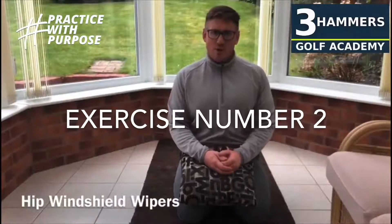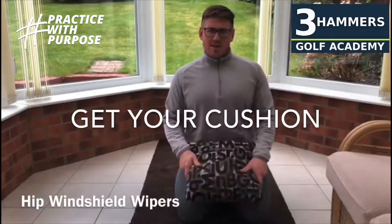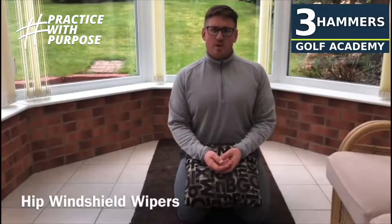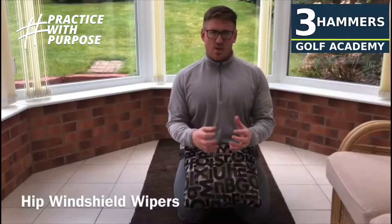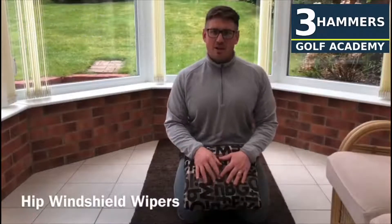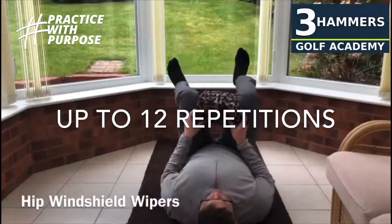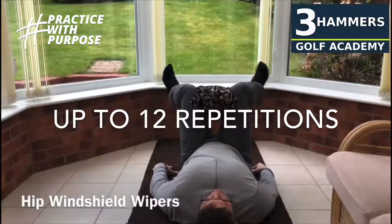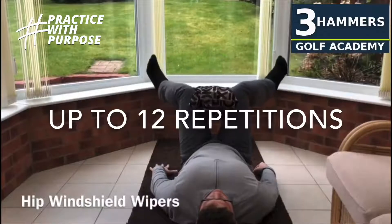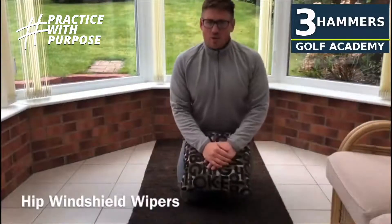Exercise number two is the hip windshield wipers. For this, you're going to lie down on your back and you need a cushion. Place the cushion in between your knees, lift your feet up off the floor at 90 degrees. With the feet off the floor, push the knees in together, squeeze the cushion and now you're going to try and move your feet away from each other. Give that one a try for 12 repetitions.